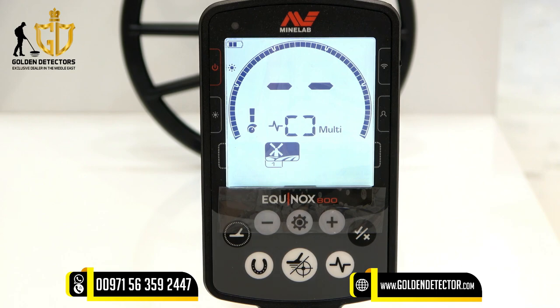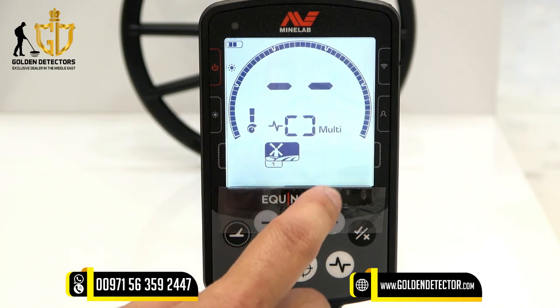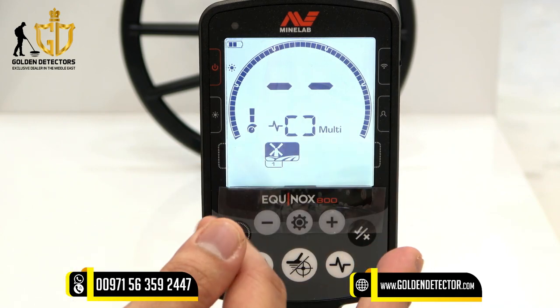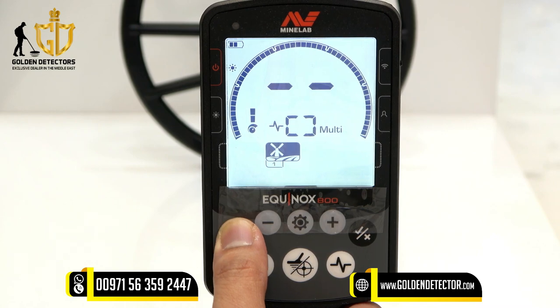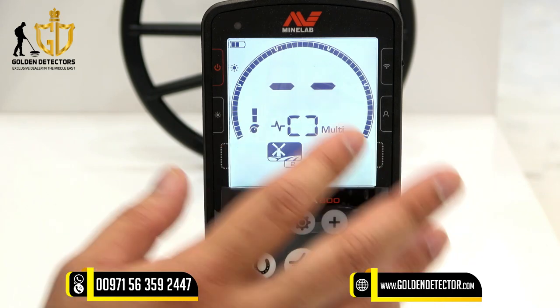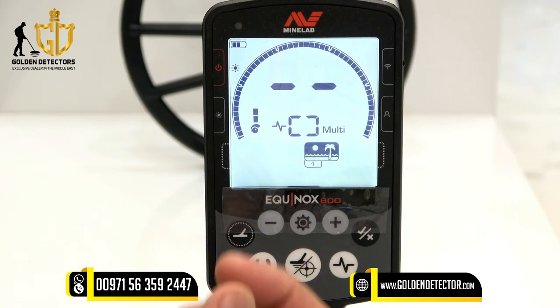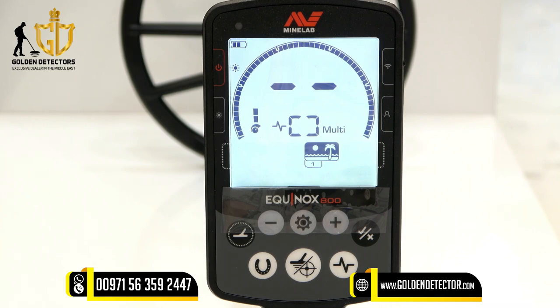We have the Field mode. Field 1 is for detecting coins and artifacts. Field 2 is for detection of fine coins and artifacts as well. We also have the Beach mode, which is used for dry sand, wet sand, or even underwater. Beach 1 is for wet and dry sand, and Beach 2 is for underwater.